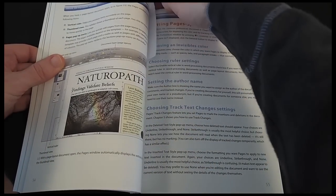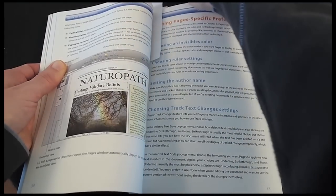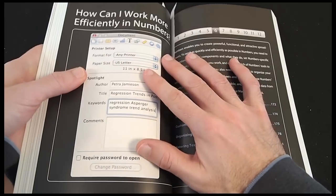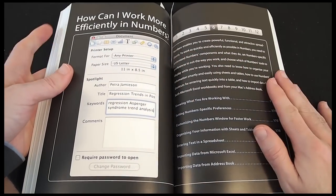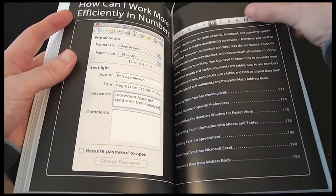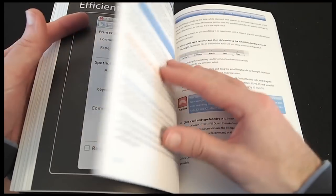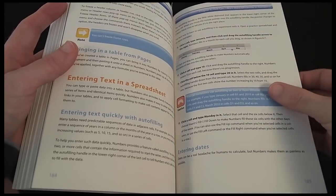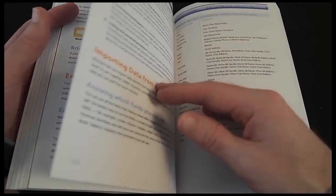There are two other applications in iWork: Numbers, a spreadsheet, and also Keynote for doing presentations. Both are dealt with in much the same way. The instructions throughout are very clear and precise, with the accompanying screenshots really making it easy to achieve what you set out to with the minimum of fuss.